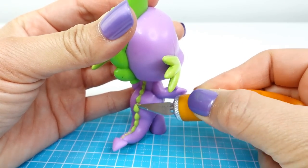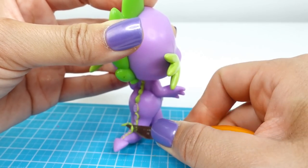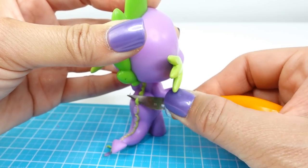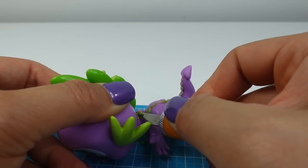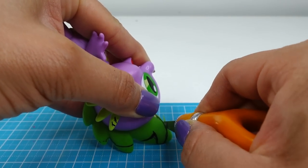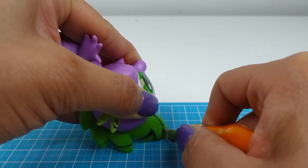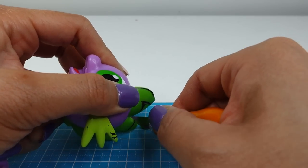Alright, let's get started! The first thing we need to do is trim the parts of Spike that we no longer need — that means the spines along the back. We're going to shave them off using an exacto knife. Be careful when you're doing this: always point the blade downwards and away from other parts of your body like your fingers and hands.